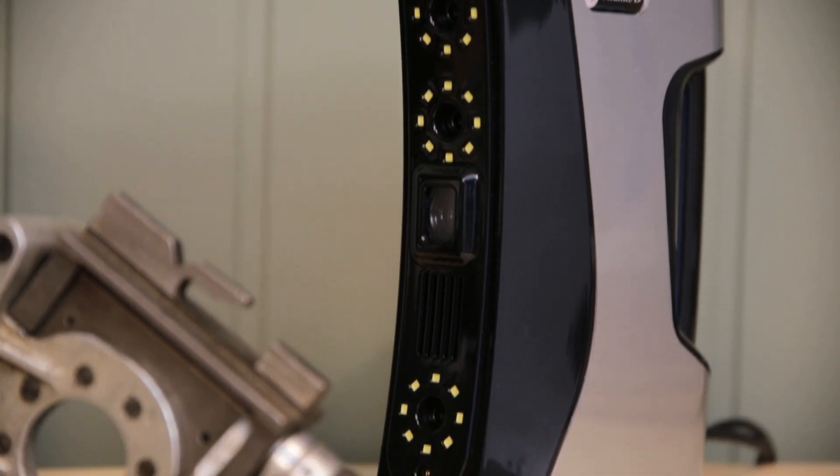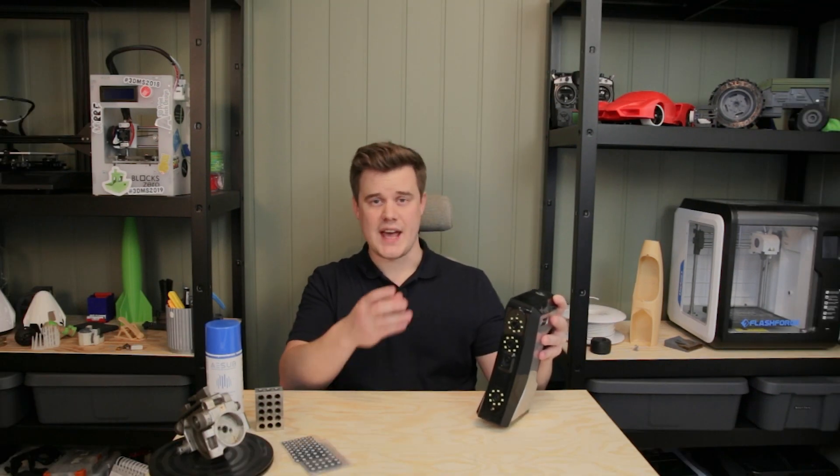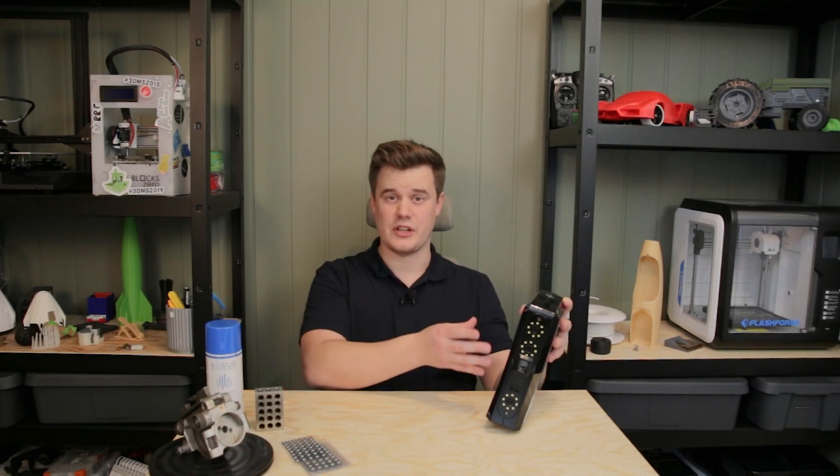Hi and welcome to 3D Print Tech Design. Today we are 3D scanning with the Thunk 3D Archer W. You may have already seen my older videos about the Fisher S 3D scanner and the Cooper M20. This time we are looking at the Archer W which is a handheld scanner with additional color capture.